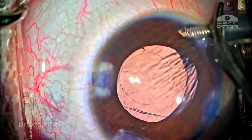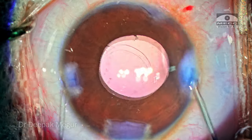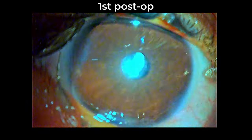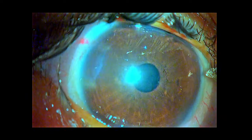The AC maintainer is taken out, the port is hydrated, and the side ports and main incision are hydrated. That's it — the case is done. These are the first-day post-op pictures. The patient is doing reasonably well. I plan to do the second eye surgery in a week's time.